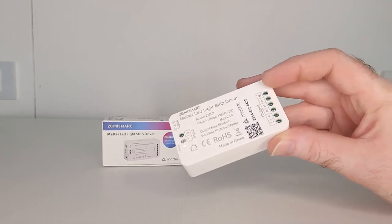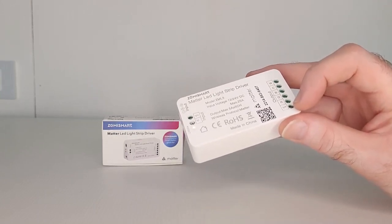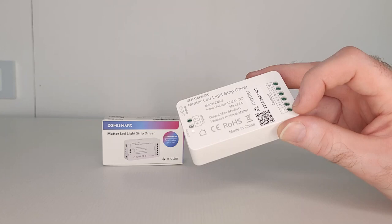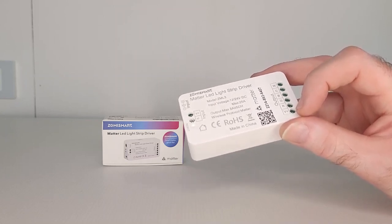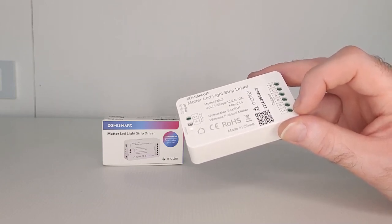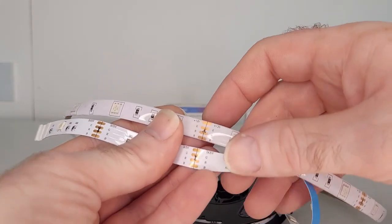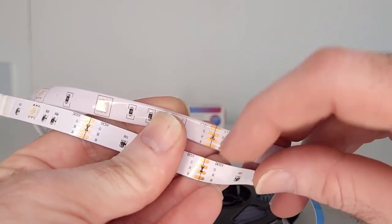The way this works is you have six outputs: V+, which is your voltage output used to power your LED light strip. Please note that the V+ output is constantly powered up — it does not turn on and off. It's rated at 12 volts DC, not 5 volts DC. So before connecting your LED strip, make sure it's a 12-volt strip, not a 5-volt strip, as not all strips are 12 volts. If unsure, it's usually written on the strip itself.